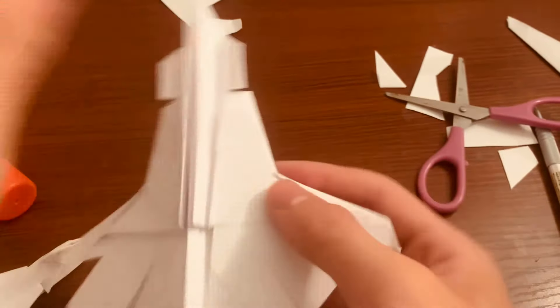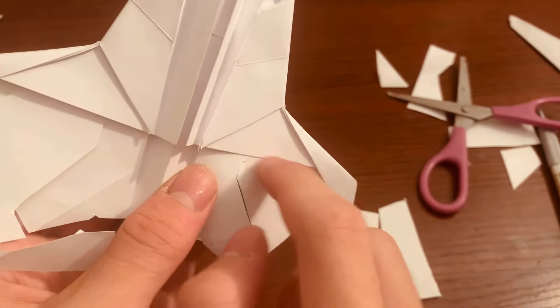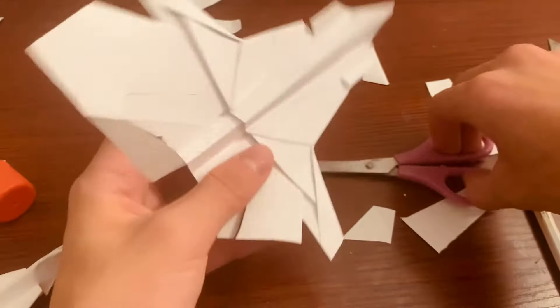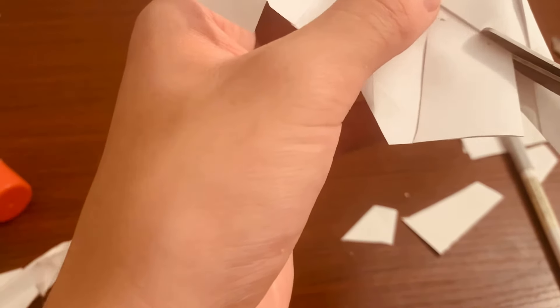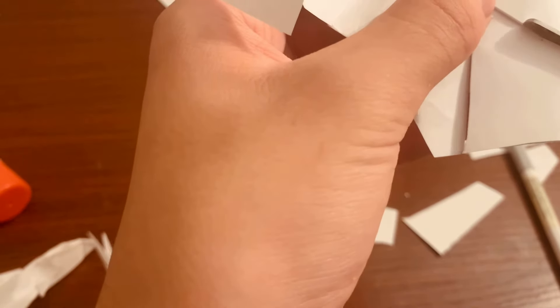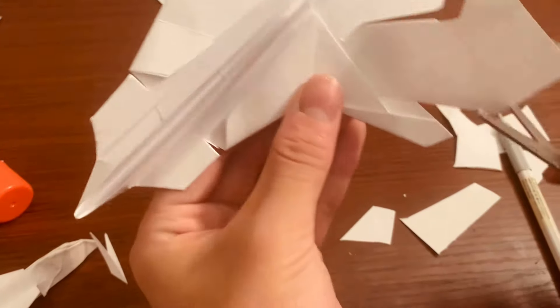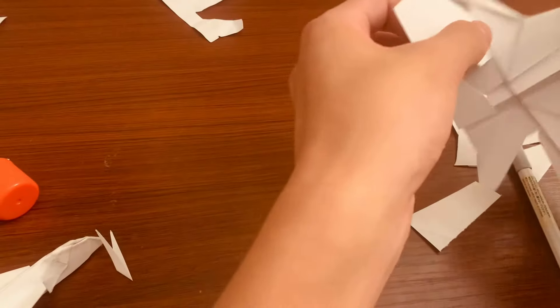Flip it over. You want to cut right along that line where the paper ends — a pretty clean cut right across from there. Same thing for the other side.